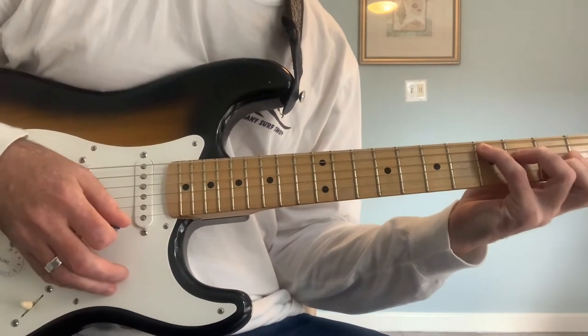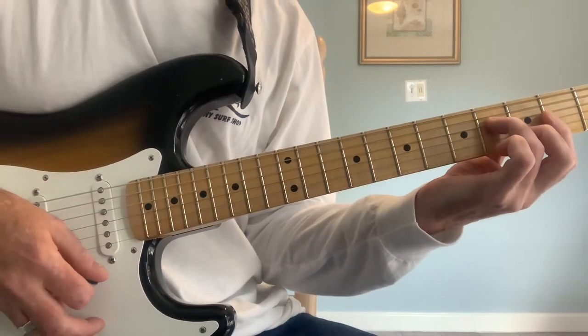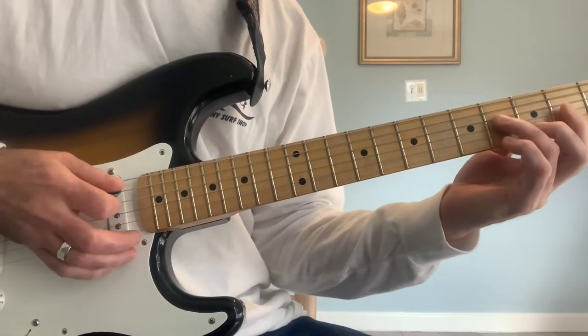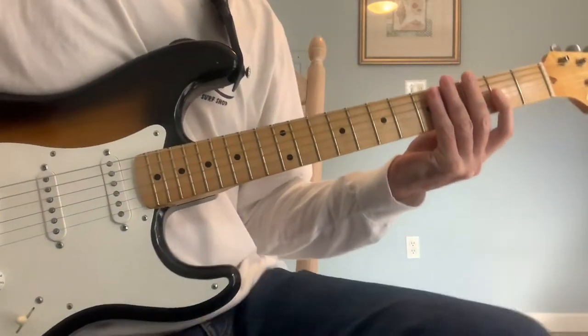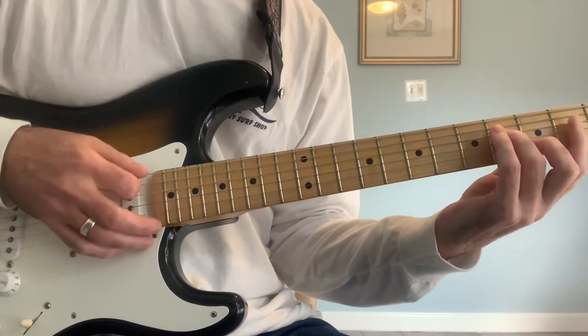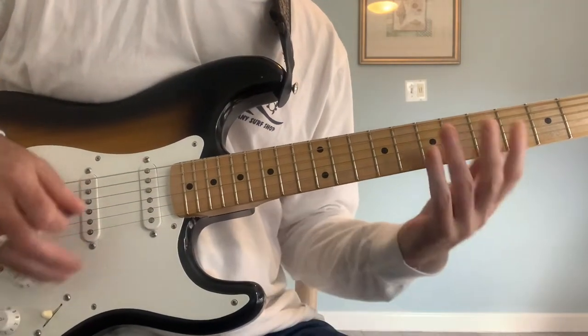Now that second to last D chord is voiced with the A in the bass. And it creates that suspended sound, that gospel feel. You'll find that occurring in a lot of Dylan tunes, especially from the earlier section of his career. Love that sound. And then going back to a 1-5-1 kind of thing.